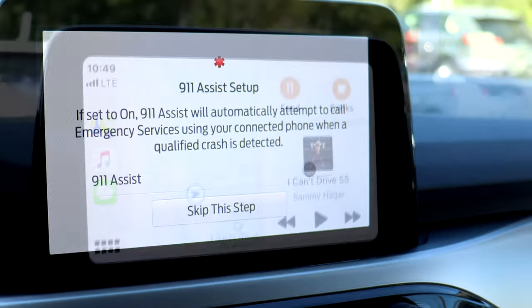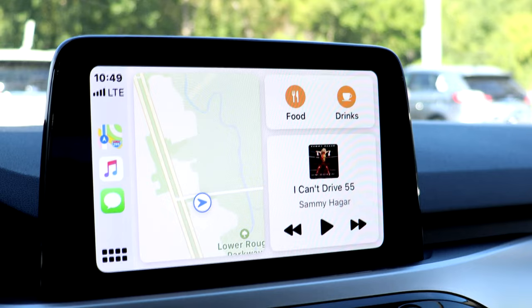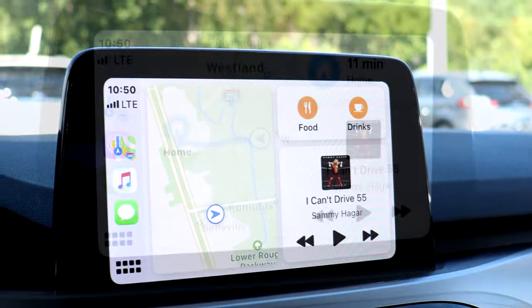You'll see that the sync display changes over to the Apple CarPlay display. You have an integrated view on this first screen showing maps and music. The bar on the leftmost side shows your recent apps used.